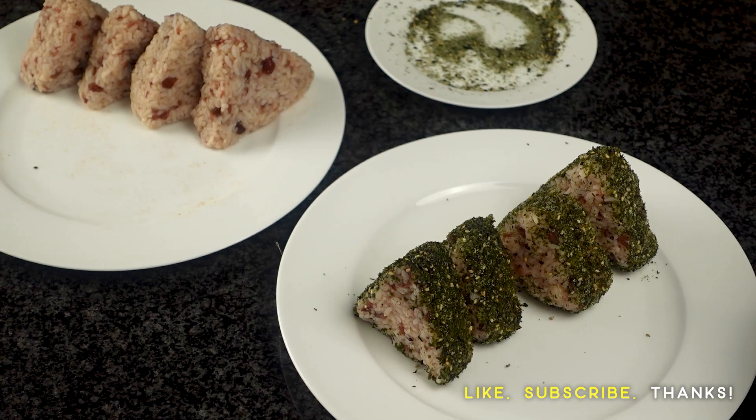And after that, you're done. Super simple, super easy, and these will last in the refrigerator for up to a week if you wrap them in plastic.